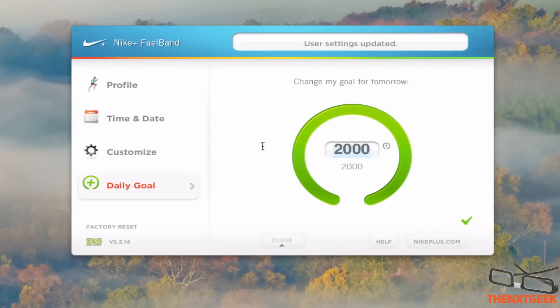For the daily goal you have your own setup and this is where you can actually edit it. So today I've basically done 3,565 because I do hard landscaping, that's probably why. I can change this to whatever amount I want.